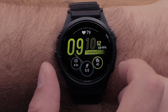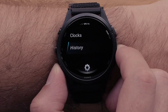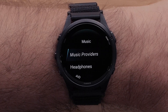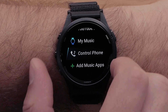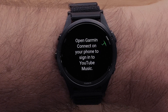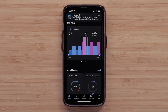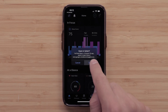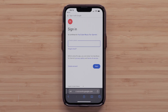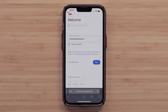Now that you have installed the YouTube Music app, you are ready to set up the app. Access the Music Player on your smartwatch, then select Music Providers and select YouTube Music. You will then see a message on the watch indicating you will need to open the Garmin Connect app on your smartphone to sign in to YouTube Music. Enter the code displayed on your smartwatch, then sign in to your YouTube Music Premium account. This will link your YouTube Premium account with your Garmin smartwatch.